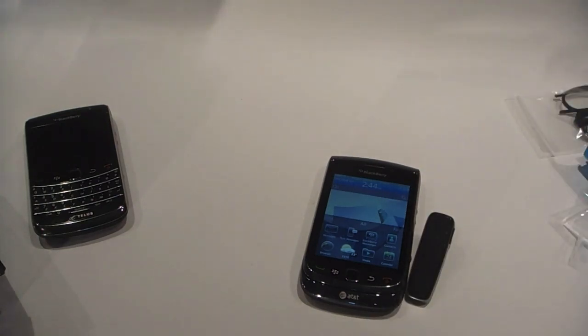Now that we're connected, I'm going to do a full review in the next couple of days, but this was a quick overview. TheBerryFix.com — see you later.